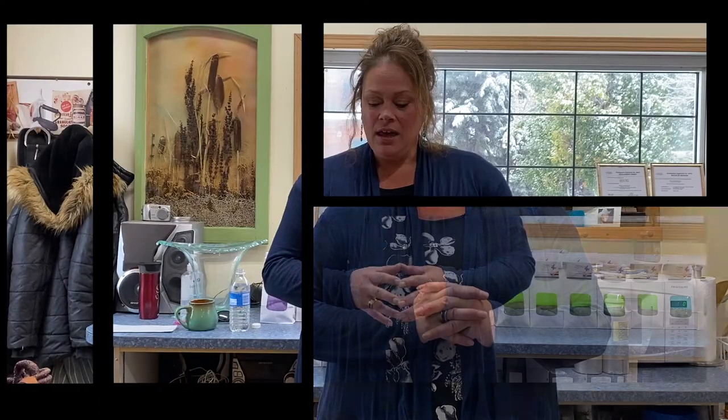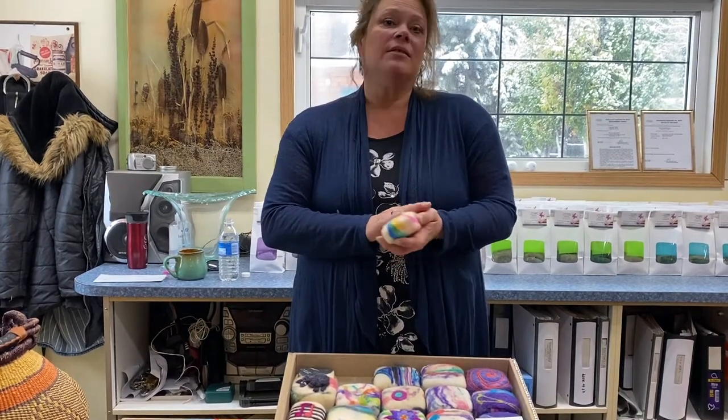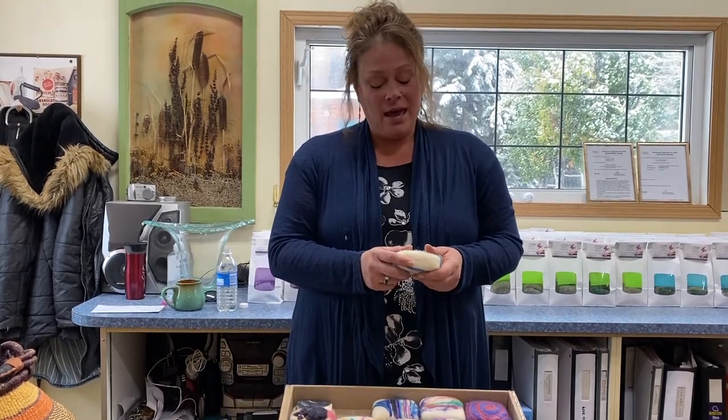Hi everybody, I'd like to welcome you to T&J Soaps. I'm Teresa, the T in the T&J, and today I'm going to show you how to felt a soap. These are just an example of felted soaps, and they're very soft. The reason we use the wool is it's a very gentle exfoliator on your skin. Wool contains lanolin oil, and that's good for keeping your skin soft and supple. And this is what they're going to look like when they're finished.